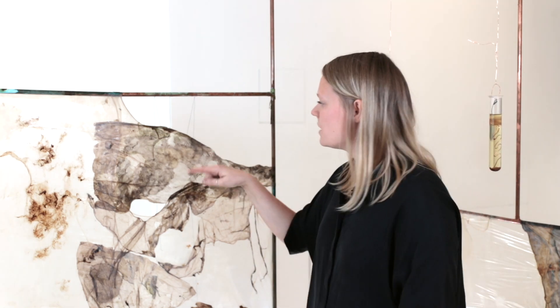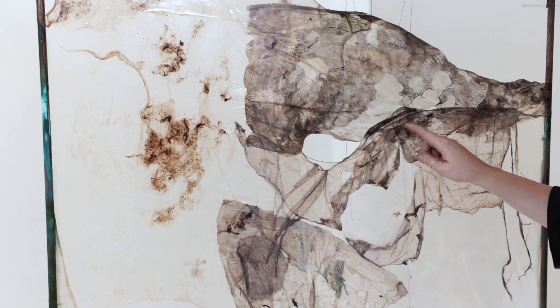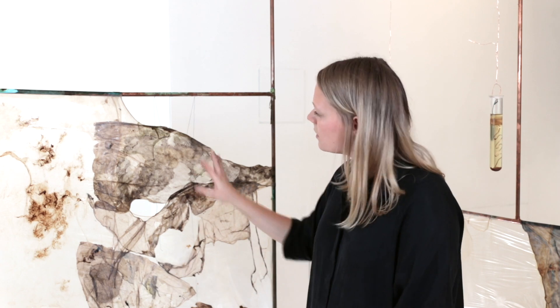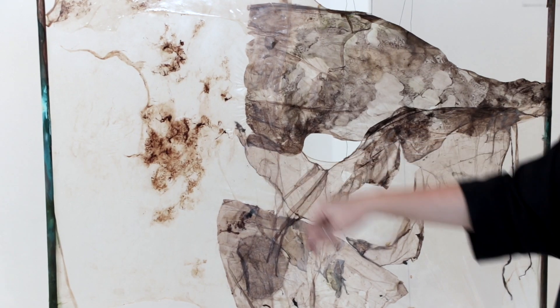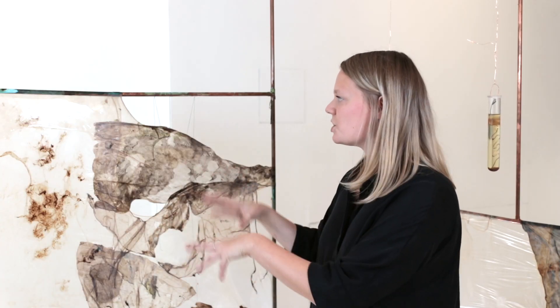I'm using different kinds of natural dyes, and you can see here that different bacterial colonies take up different amounts of pigment. That's why these kinds of patterns become visible on the material. Also, different biofilms have different pH levels, which is why the color changes.